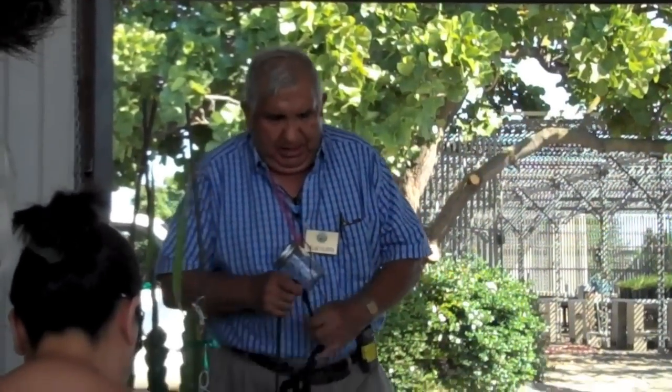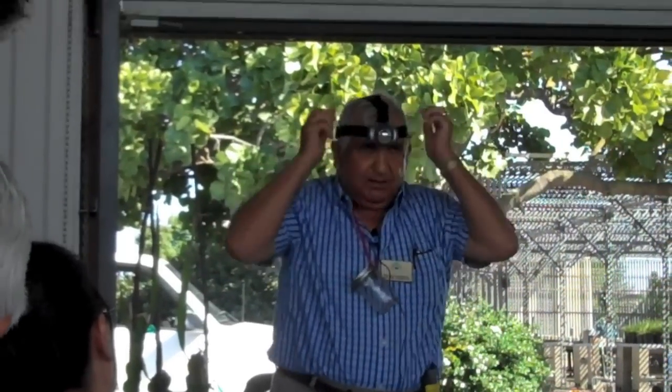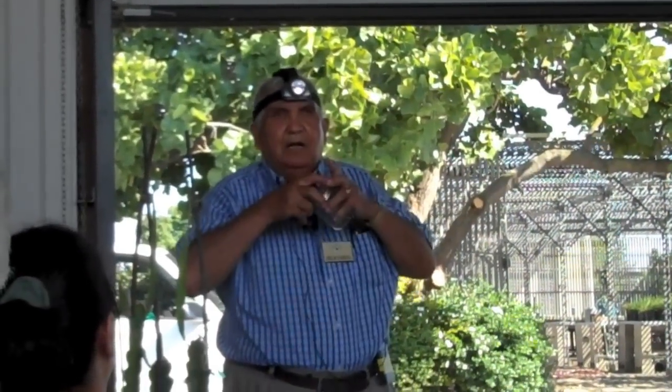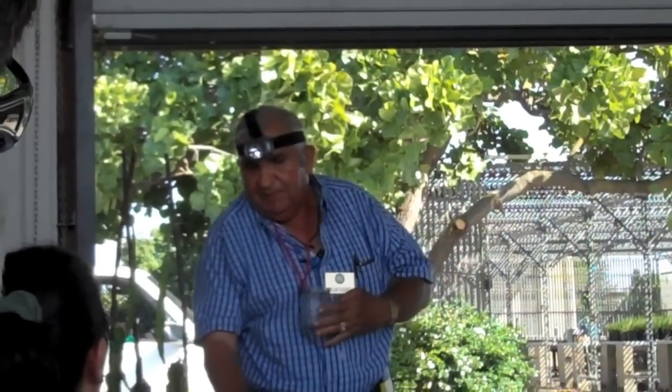I want to show you how you can do this at night time. You put your light on your head so you have your hands free to do the pollination. You get a glass jar like this and you tie it up against your chest. Then you collect the pollen.